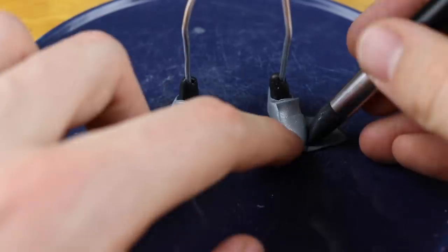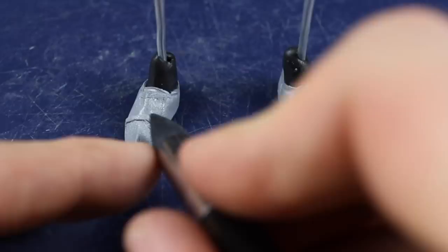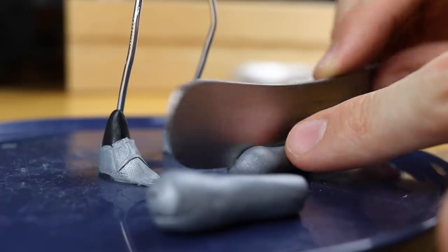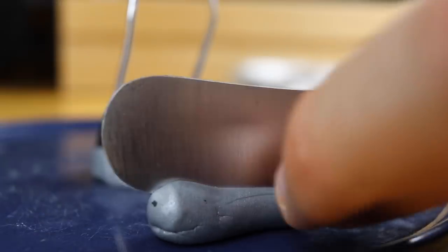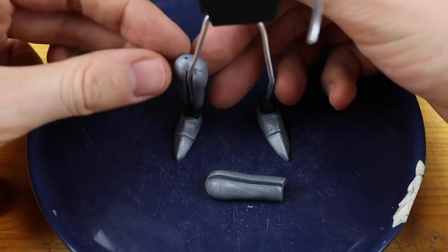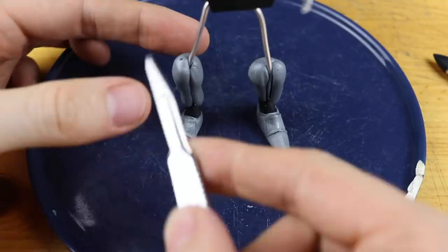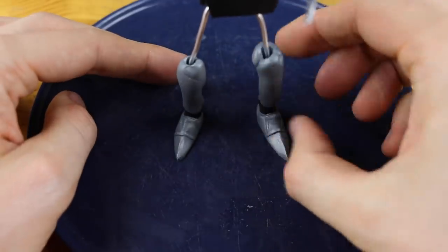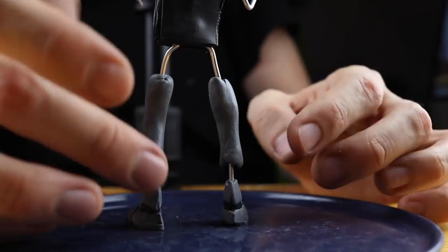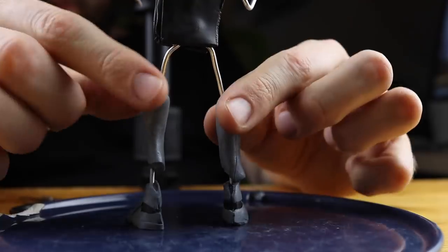I spent some extra time on the shoes because these night boots should look as if they are adequate boots for a serious night for our Spider Knight. These are the lower parts of the legs and this is also where the leg protection is. This is just silver — I mixed the silver with a tiny bit of black so that it isn't too bright.